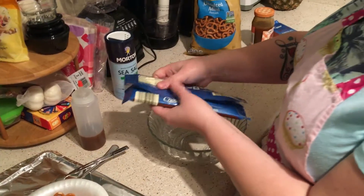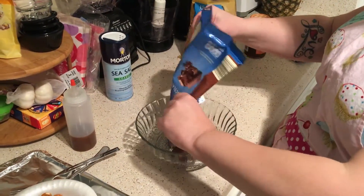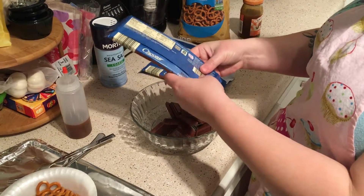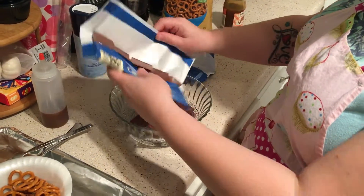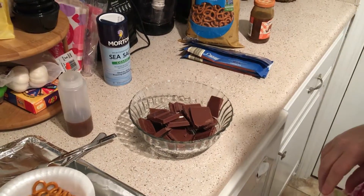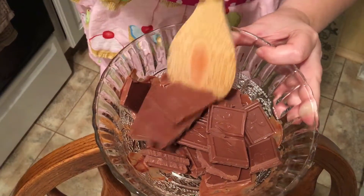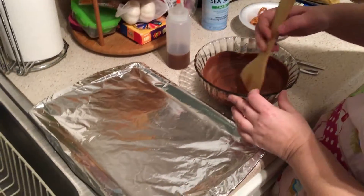We're going to break up our bars of chocolate and get it all into the bowl, then microwave it for 30 seconds until nice and smooth. After 30 seconds you can see it's starting to melt with a little bit on the sides, so continue in 30-second intervals until completely melted. After three rounds of 30 seconds and a final 20 seconds, we have melted chocolate.